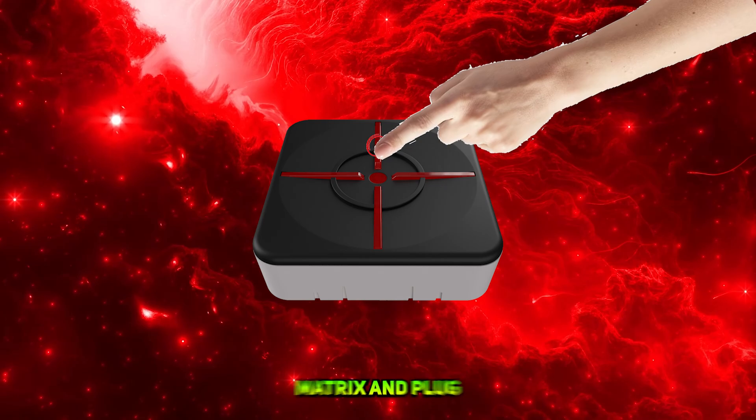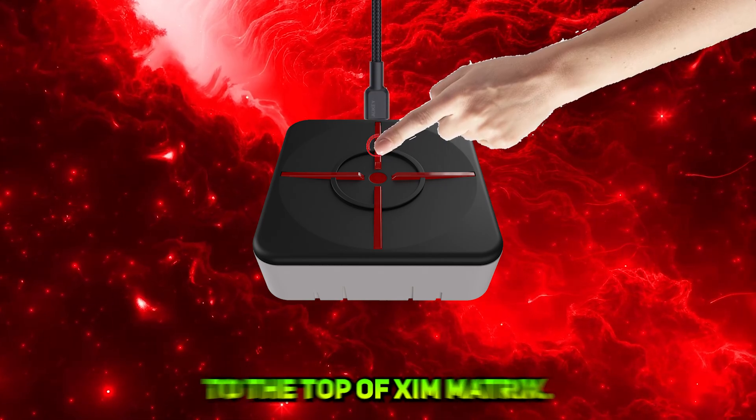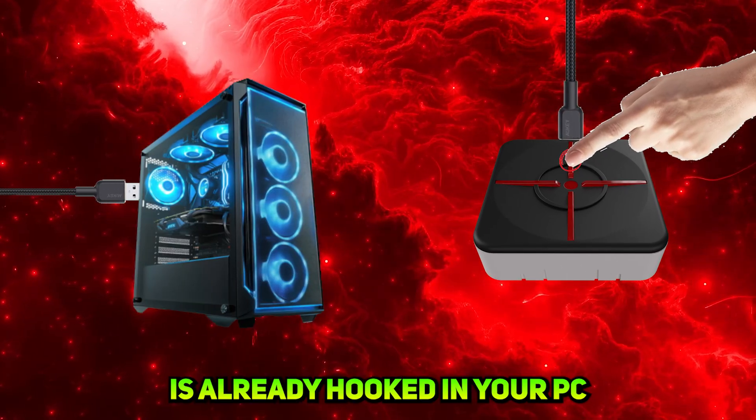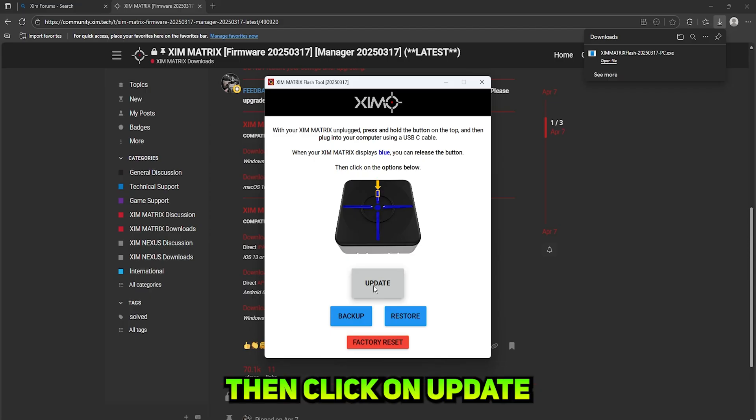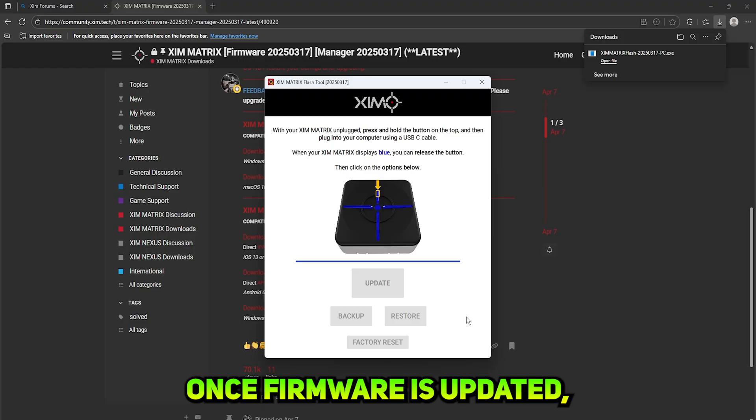Then hold down the button on the front of the Zim Matrix and plug the USB-C wire into the top of the Zim Matrix. Make sure the wire is already hooked into your PC or laptop. The Zim Matrix will give you a blue light with a sound from your PC. Then click on Update Firmware. Once firmware is updated, proceed to the next step.